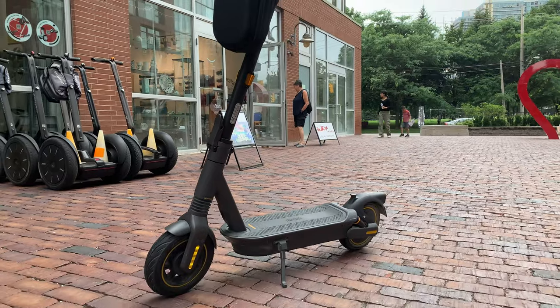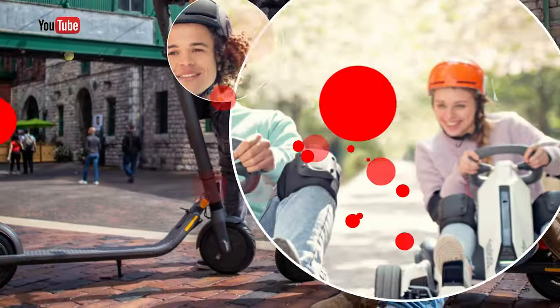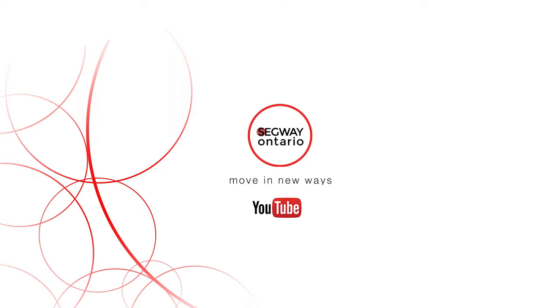Hey, I'm Mikey from SegWave Ontario, and today we're going to be comparing the Ninebot Max G2 to the Ninebot Max G30. Here are some features you need to know.